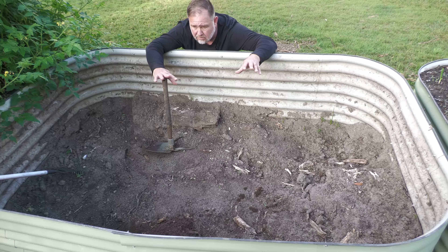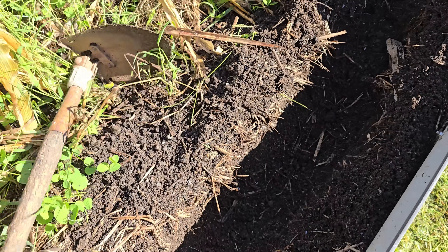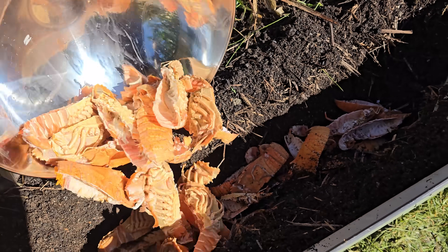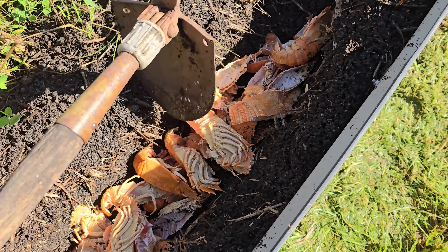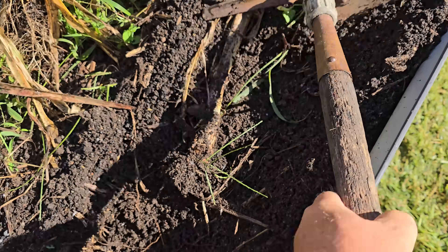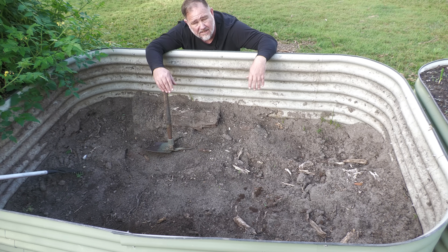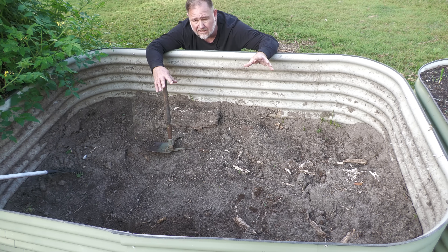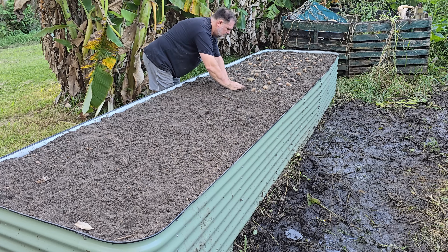There were no signs whatsoever of those Moreton Bay bug shells. A Moreton Bay bug is like a lobster with a very hard outside shell - they're delicious eating, probably one of the top seafoods you can get in Australia. I know that seafood breaks down quickly because I put seafood in the garden all the time - fish waste, scraps for the worms and bugs. But I didn't realise those hard-shelled crustaceans would break down so quickly. I could not find one remnant at all. Imagine the calcium and minerals that would have given - which is fantastic for plants like tomatoes and pretty much all veggies.